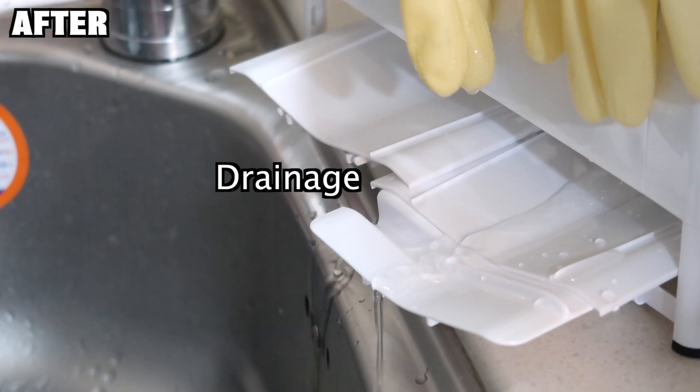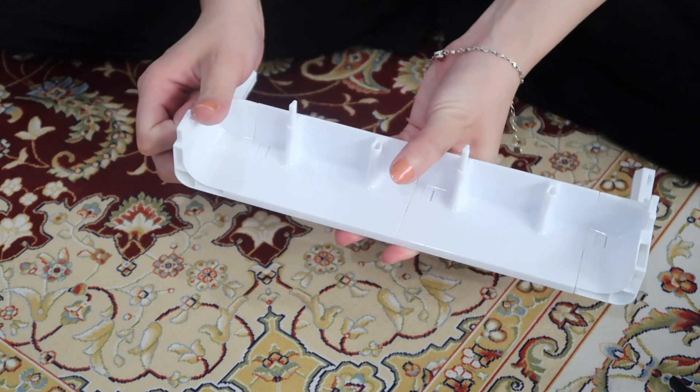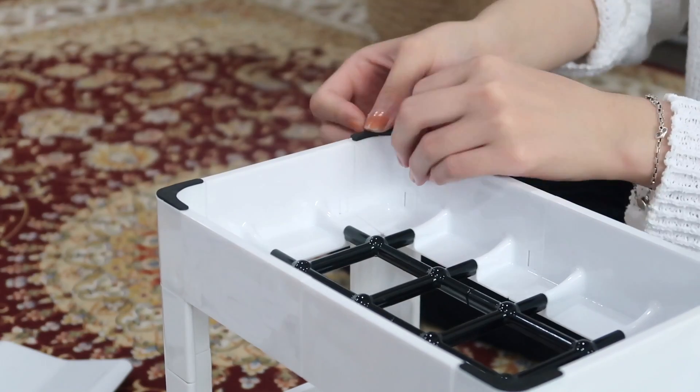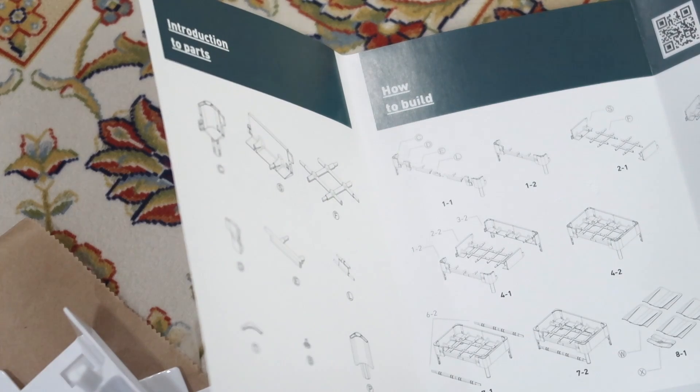A great thing about Living Block is that you can also customize it into various sizes according to your preference. It's like little Lego blocks where you can resize or reshape it into any size and shape you want so that it fits your needs.